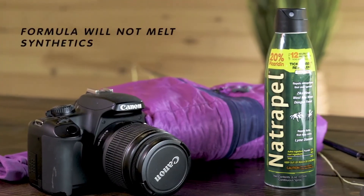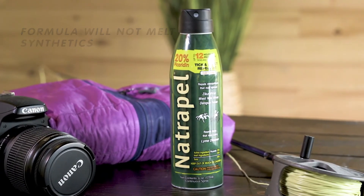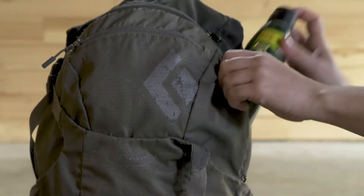The formula will not melt synthetics, making Natropel safe to use around your favorite outdoor gear. The locking cap means you can add it to your car or pack without worrying about leaks. With enough repellent for the whole family, Natropel Picaridin 6-ounce continuous spray keeps you prepared for any outdoor adventure.